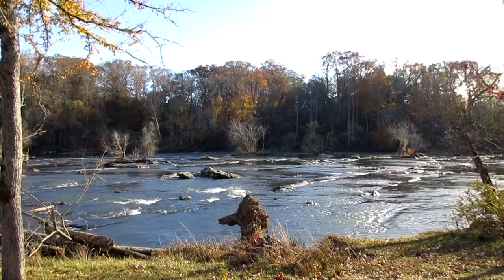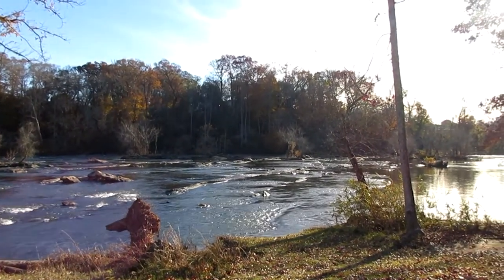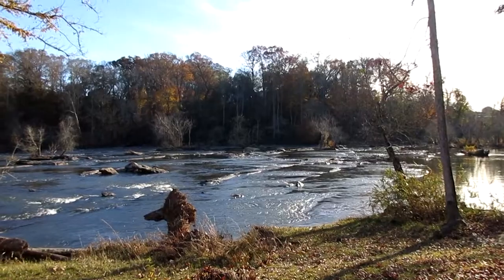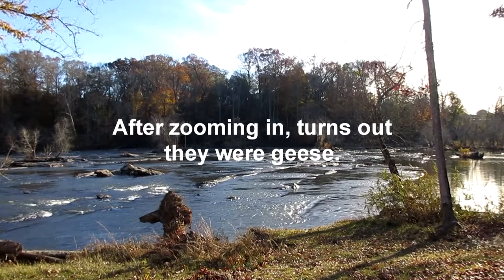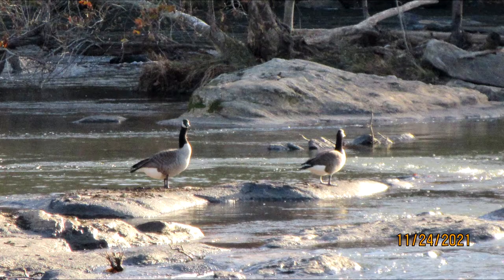You can hear the sound. Now way out on that rock are a couple of ducks, so I'm going to try to get a still picture of them. You can see how far I am — I'm going to zoom in.